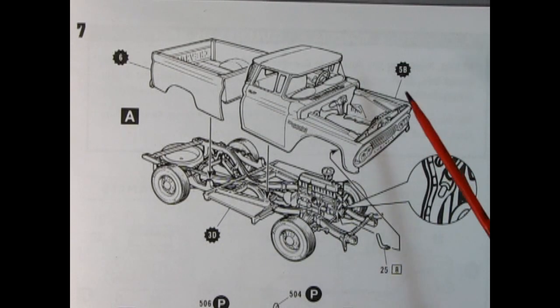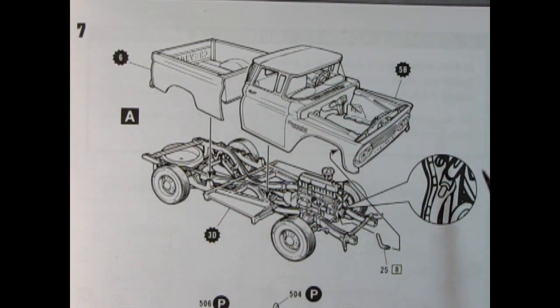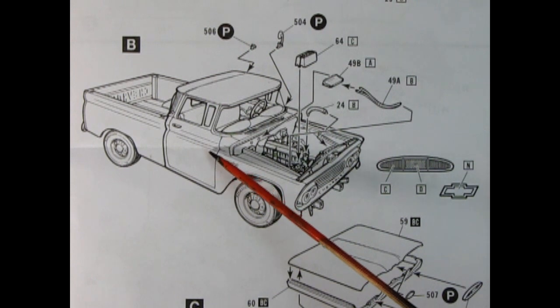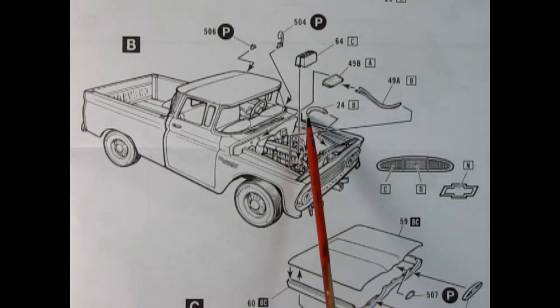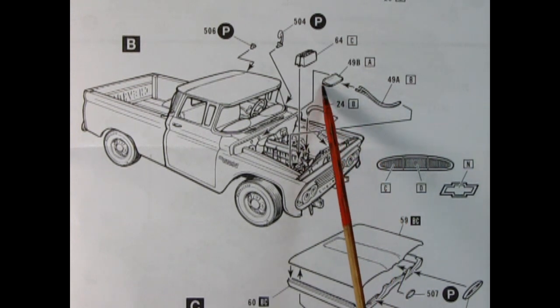Now we've got to bring this whole truck together. Here we have the box being glued to the frame, as well as the cab. They make a special note to look on the front of the engine timing cover for the spot where the lower radiator hose will glue on, and that will connect into the radiator up front. On the B side, we have our plated gas filler cap being glued on the side of the truck, as well as our chrome mirror. The battery drops in under hood, along with the upper radiator hose and the heater hoses.